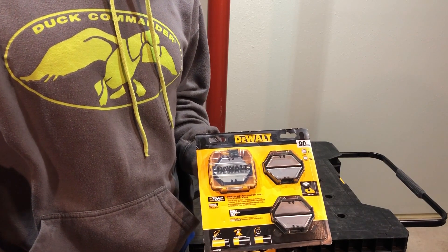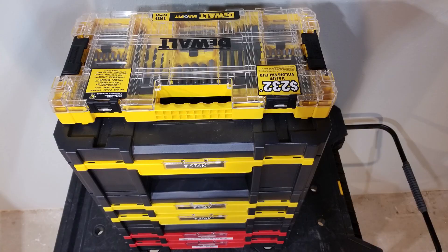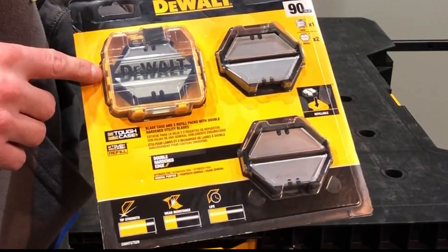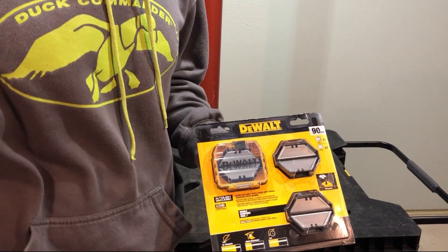For all of you who've been on the channel for a while, you know that I'm big into storage and I'm big into the DeWalt T-Stack and Tough Case system storage. So it's no surprise that when I was at the Home Depot over the holidays, I ran across this Tough Case friendly utility knife storage and I knew right then and there that I had to have it.